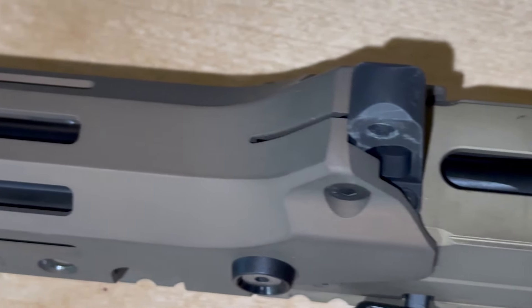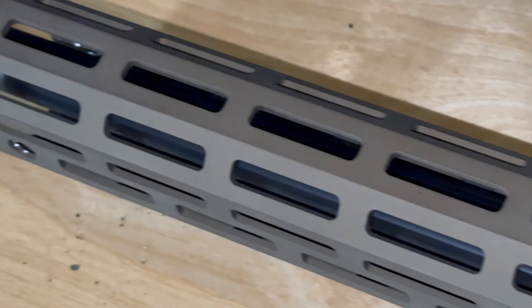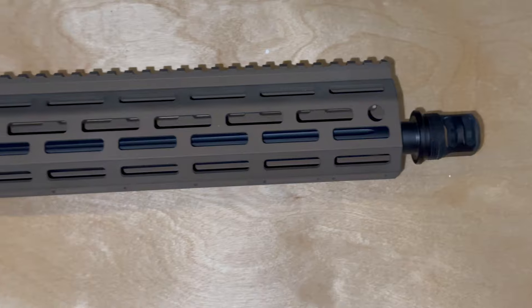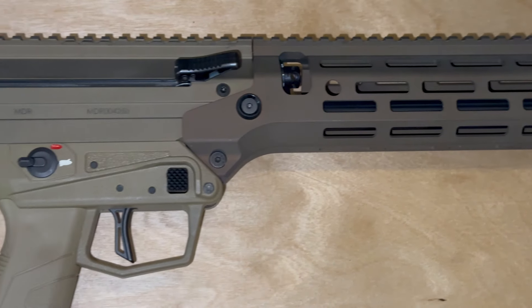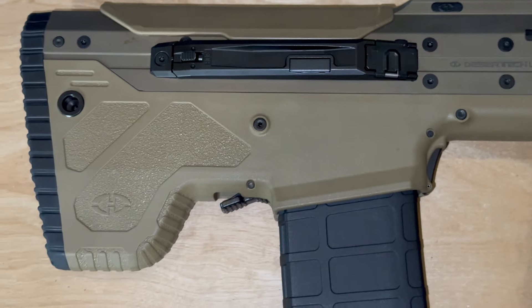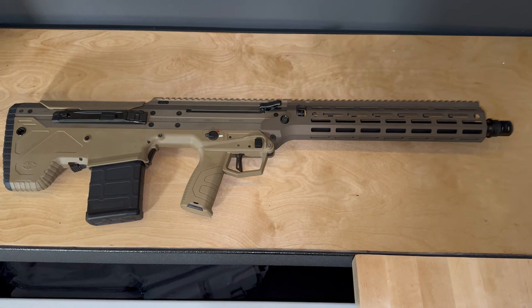We also took a 22-inch SRS .308 barrel and turned it down and put it inside of this chassis. So it's a heavy, heavy fluted barrel. The profile is slightly smaller than what it is in the SRS, just so that we could fit it in the smaller receiver as well as put the gas block on the barrel. It's a pretty neat gun.